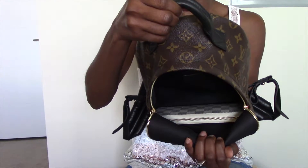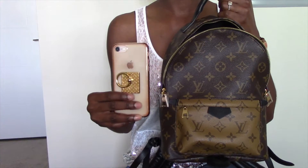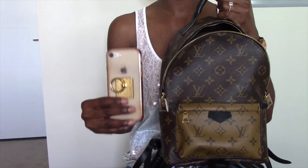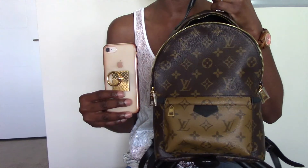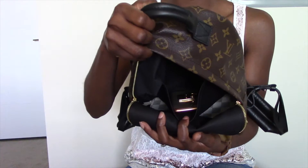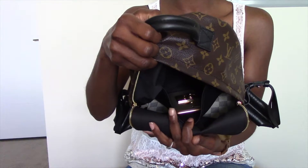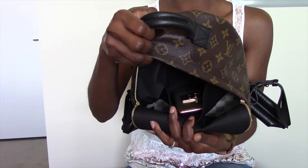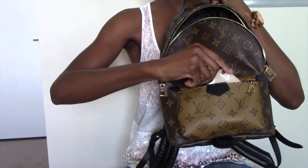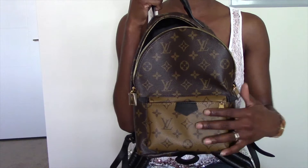Next item is my iPhone 8. It will fit in the exterior pocket and also in the flat interior pocket, so I'm going to attempt to fit it in both. First let's put it inside the interior flat pocket — there's a look at my iPhone inside, and there's still plenty of room to add maybe one or two more SLGs. I suppose I can fit a four or six ring key holder or my key pop in there. I will leave the phone in the front exterior pocket, as that's where I like to store it when I use this backpack.